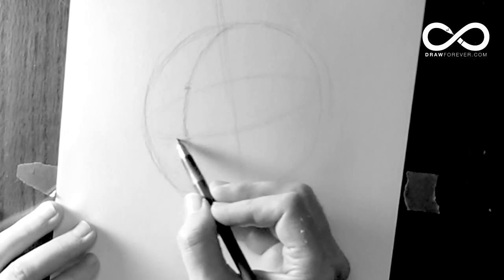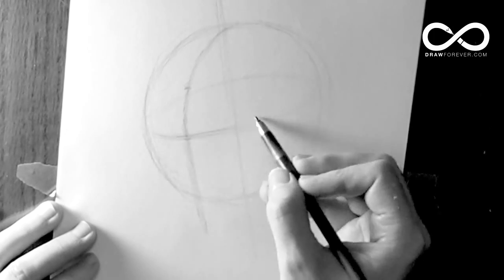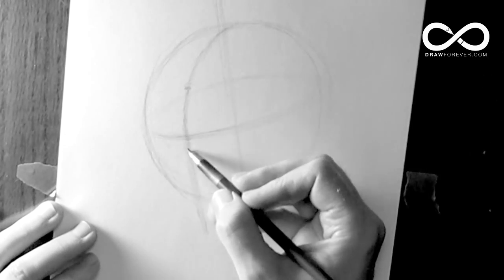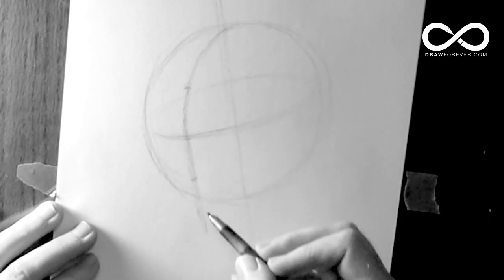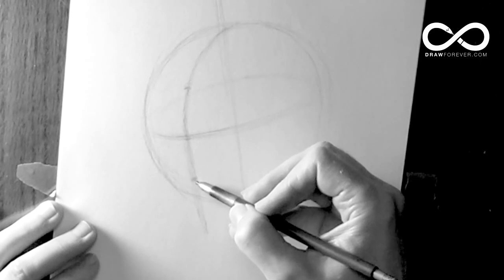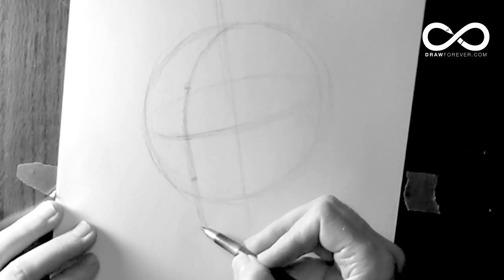What you're also looking for is this T-shape — it makes a T right here across. This would be the brow line. The distance from here to here, you want it to be the same division to where the nose is going to end up, so that they're in equal sections. Then the distance from there to the bottom is where the chin is going to end up — again, equal sections.